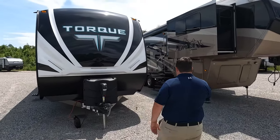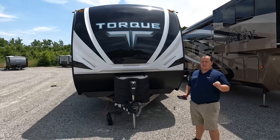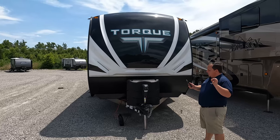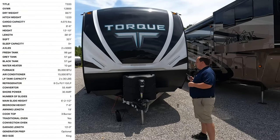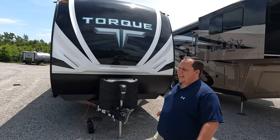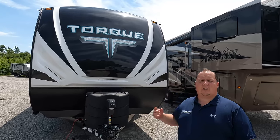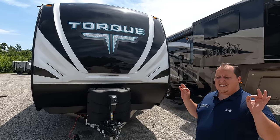The model is T333. The actual tip-to-tip length of this travel trailer is 38 feet, 9 inches — this is huge. The dry weight is 8,677 pounds, and the hitch weight is 1,223 pounds. This requires a three-quarter ton truck. Do not tow this with a half-ton. Just because there's a hitch there doesn't mean you can tow it. This is a big beast, especially when you load up the toys. And the garage in this is huge.